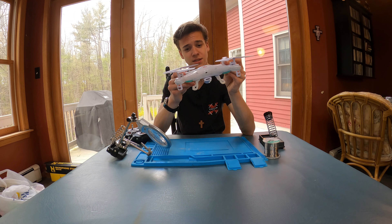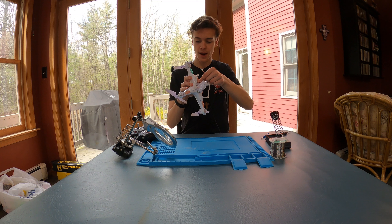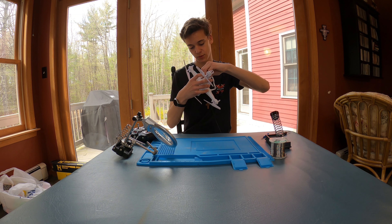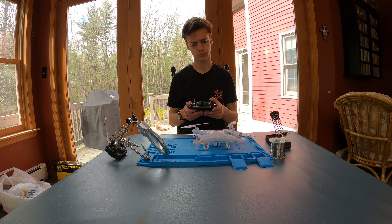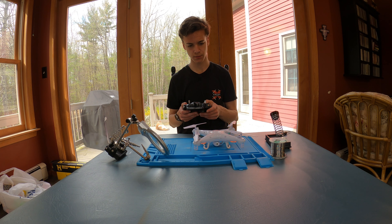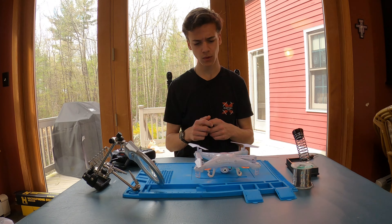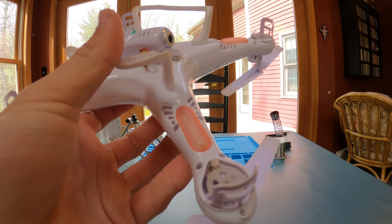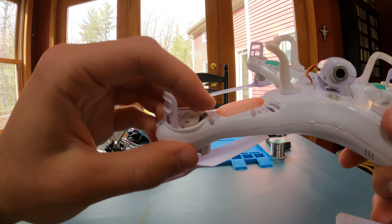So without further ado, let's get the screwdriver and start unscrewing the back. Let's first run it with the battery and take a look at what's wrong. I already noticed — look at this. That sure isn't spinning. When we look at the underside, we can see that the gear right here that attaches to the gears on the prop slipped right off.